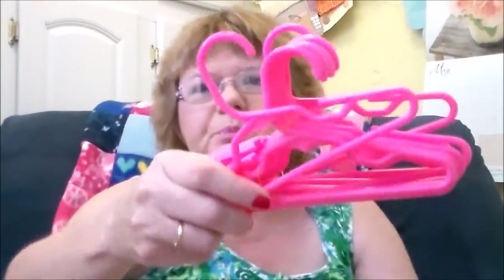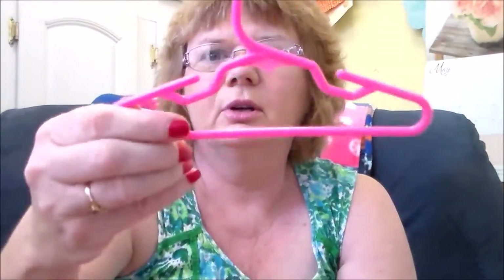I found some American Girl doll hangers and I got 12 of them — $4.69 I believe it was — and I got these off of Amazon. Here they are; here's what they look like. Now I can hang up all these clothes that I've been making.